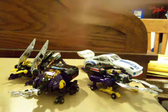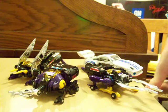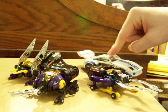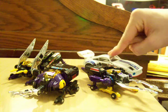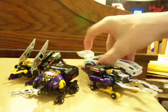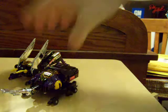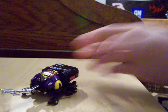My reissues are the three Insecticons from the Toys R Us exclusive reissues, and then the Japan reissue Autobot Jazz. I'll be looking at them in turn, so the first one I shall be looking at is...